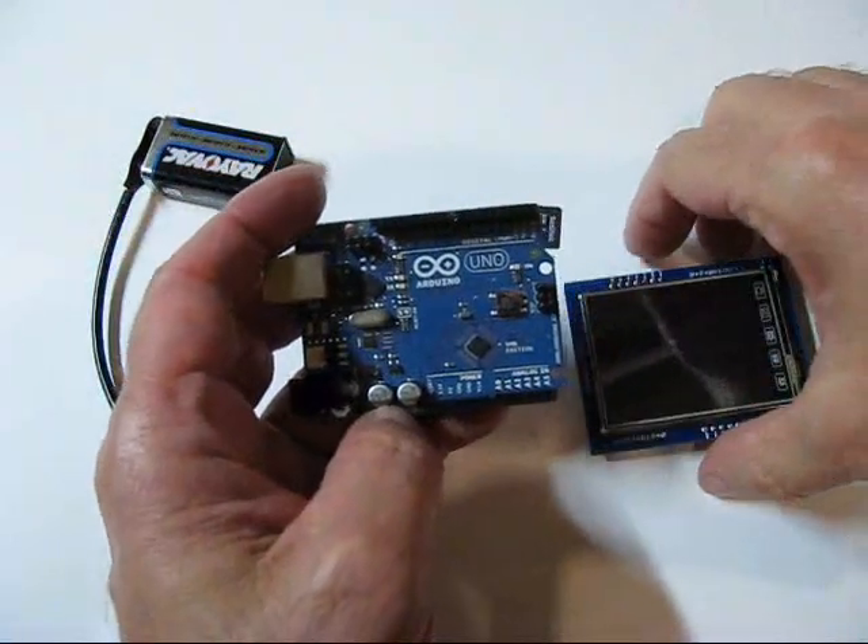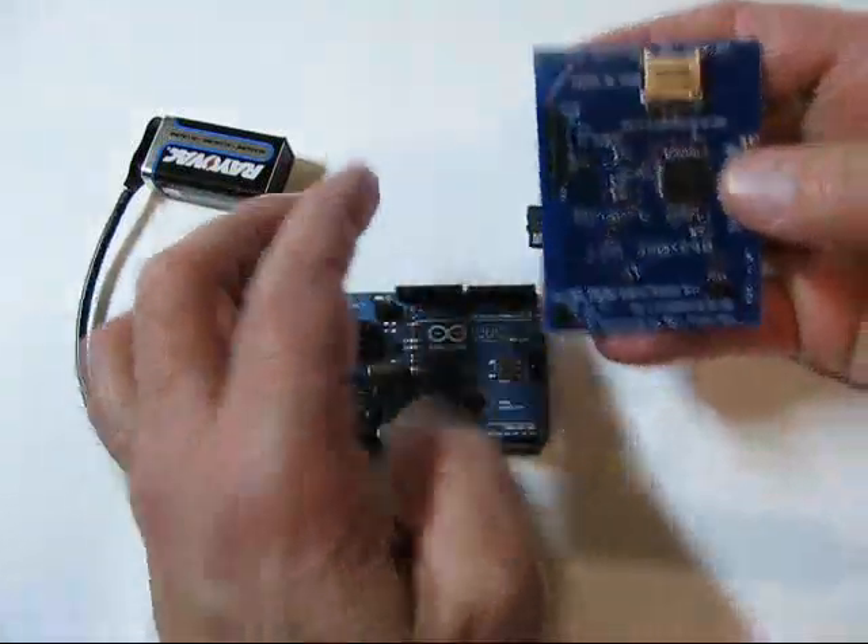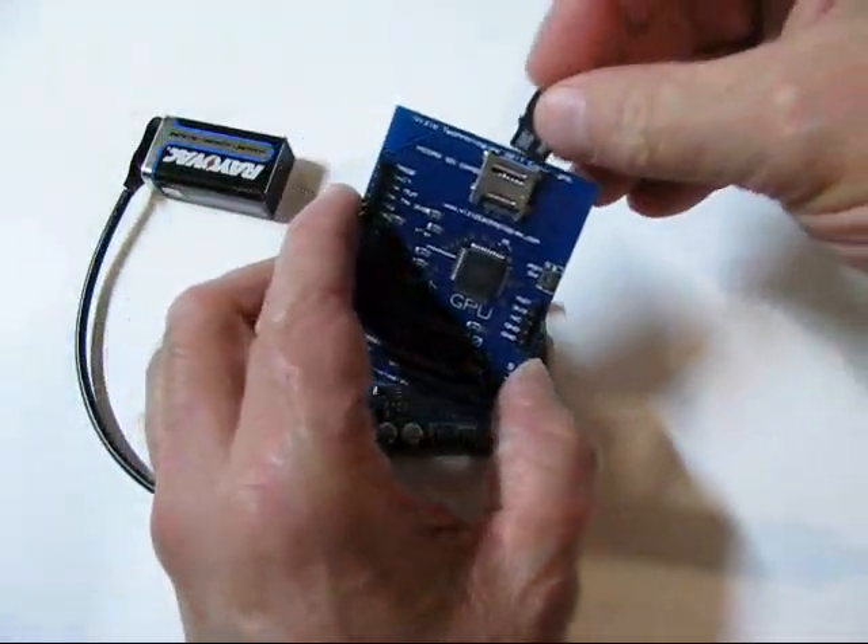This is the Arduino Uno and the SmartGPU LCD. I also have a microSD card.